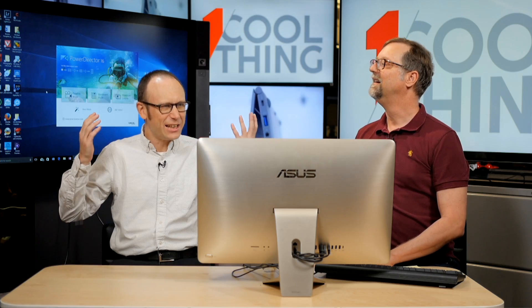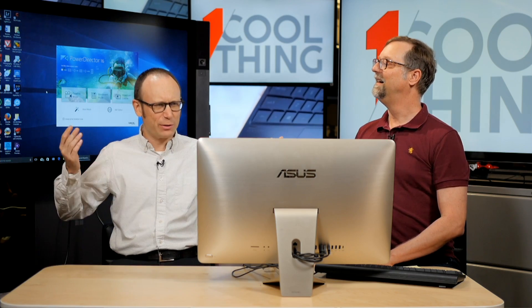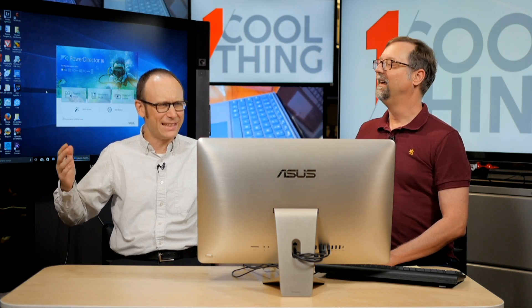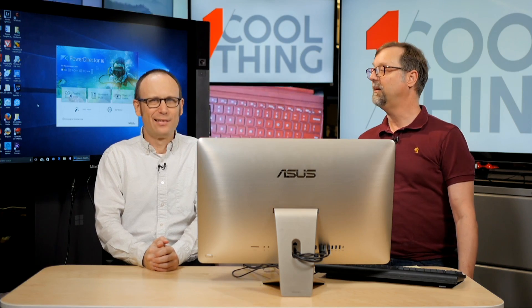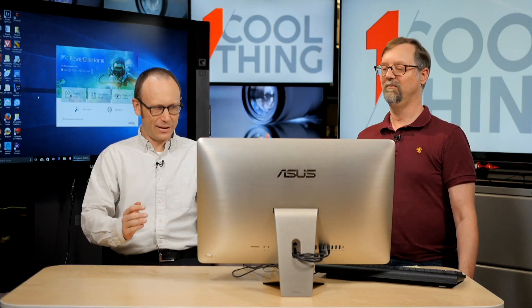I feel like, isn't this the video editing software that was bundled with my desktop PC in 2004? They've been around a long time, and actually it's probably the player software that's been bundled with a vast majority of PCs. Because back in the day when you had to play a Blu-ray or a DVD and Windows didn't have that built in, they would always bundle CyberLink — that's PowerDVD.